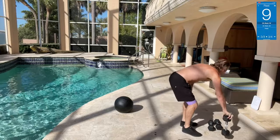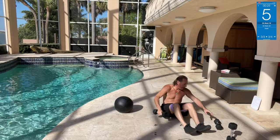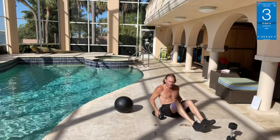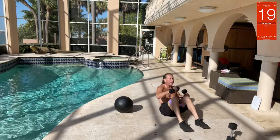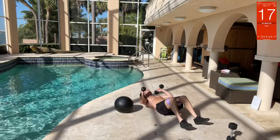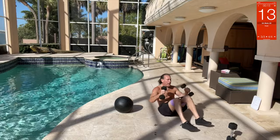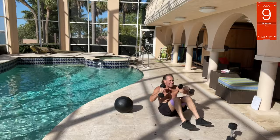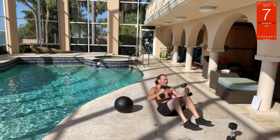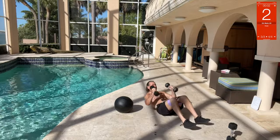Last but not least, sit-ups with punches. Sit right here, go down, come up — punch, punch. Down, up — punch, punch. Keep it tight and thrust to the side, or you can throw straight. Come on, one more.